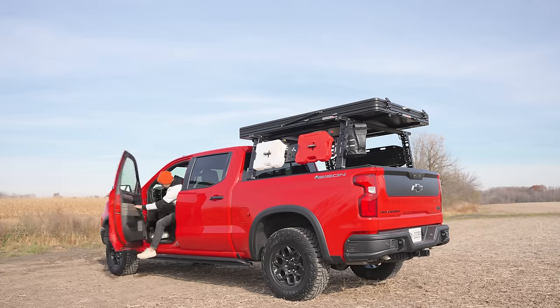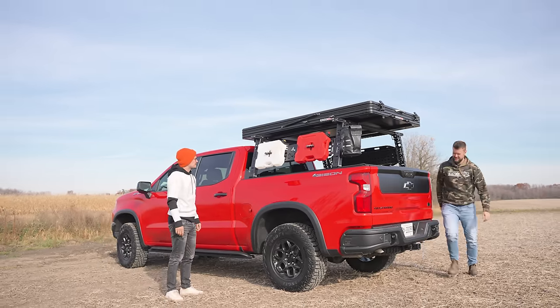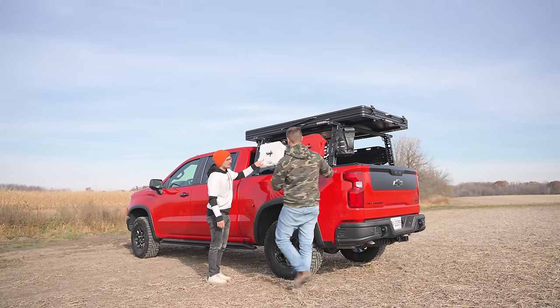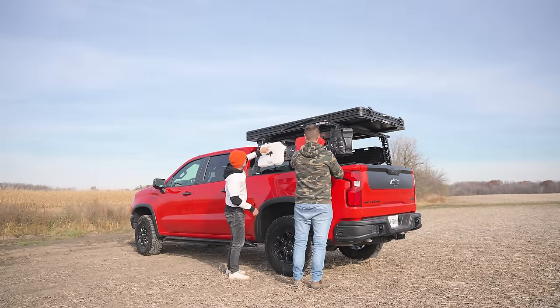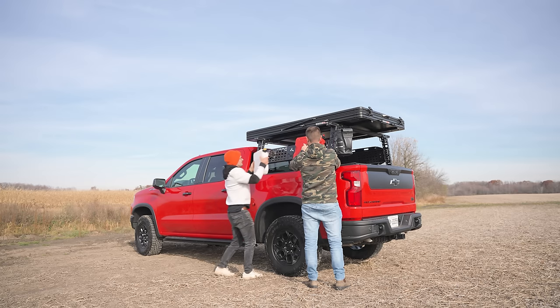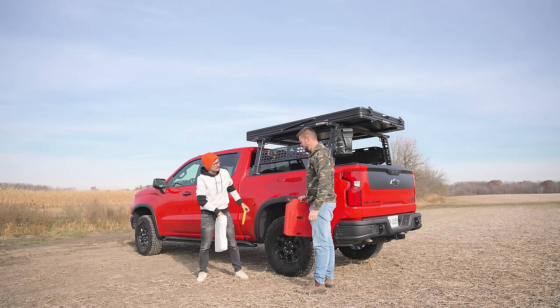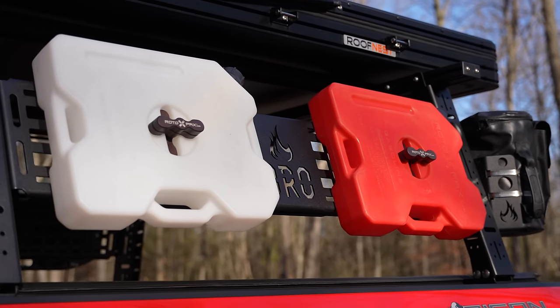Let's check all that stuff out from the outside. We've got a gas can and potable water — I already peed in that one, so I suggest you don't drink it. You just twist this, it unlocks, and you spin it enough times and then you can take it right off — take it to the gas station or the washroom. That's exactly it.